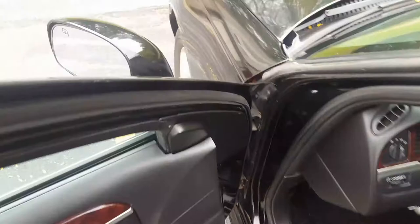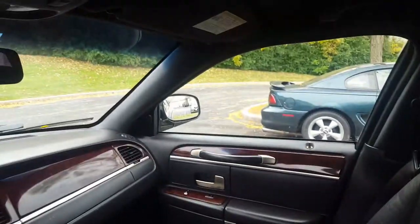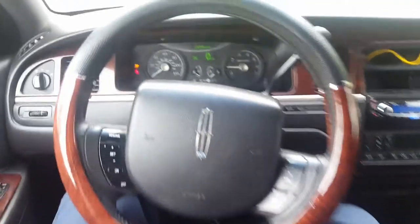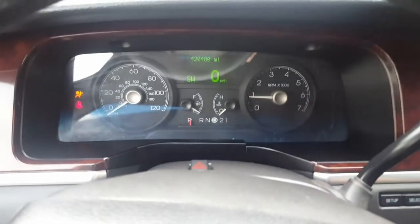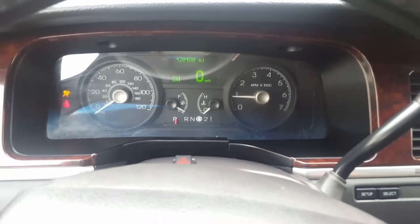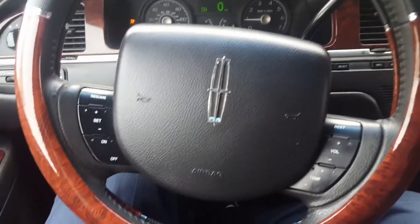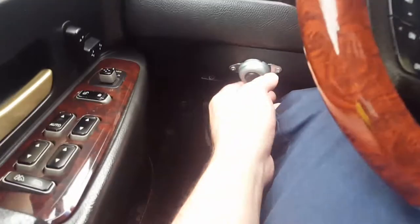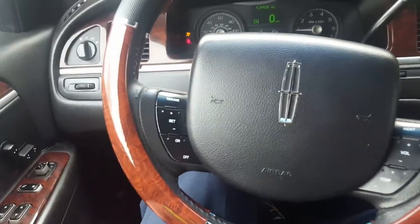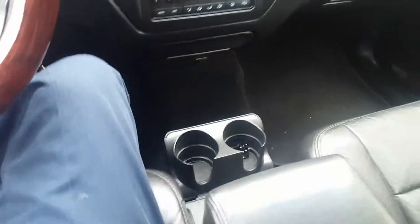You guys are gonna laugh when you see the mileage though. This is the front of it — just washed yesterday. Look at that mileage — 420,480,000 miles. Had to wire a horn in here because the original one does not work. But yeah, it's a real nice car though.